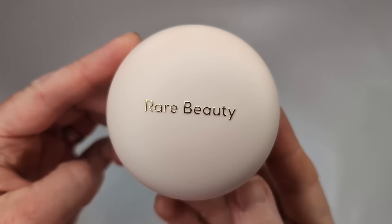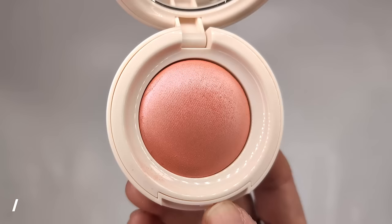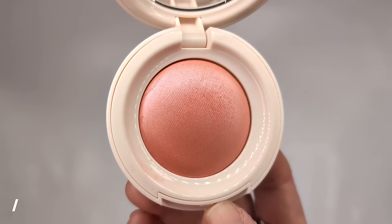Moving on to blush, I have one of the new Rare Beauty Soft Pinch Luminous Powder Blushes. I have the shade Cheer, which I believe was Selena's custom shade. This claims to be an airy, silky powder blush that brings instant life to your cheeks with a fresh radiant flush that lasts, and it appears to be a baked formula. It looks really similar to their highlighters. It's actually very subtle — it is very glowy, so just keep that in mind as it will exaggerate texture a little bit. This is three layers of product and it doesn't really show up that dark. It kind of reminds me of applying a peachy pink highlighter as a blush. It's very pretty, but since I have very light skin, it's disappointing that one of the lighter shades hardly shows up on me.